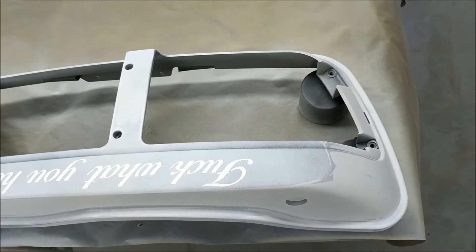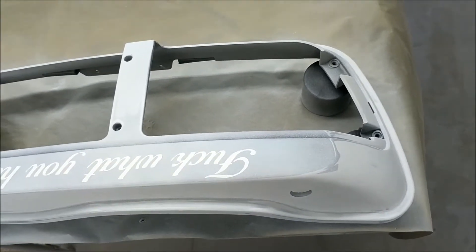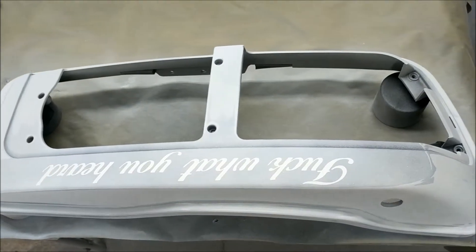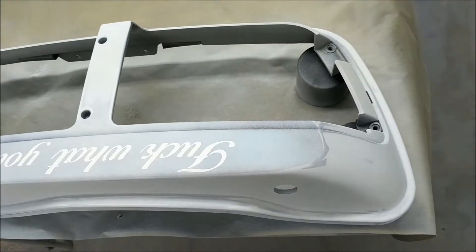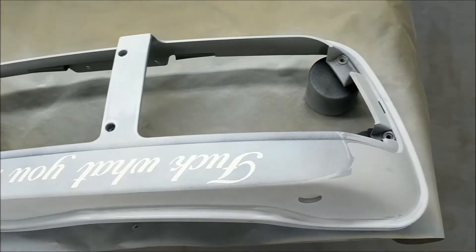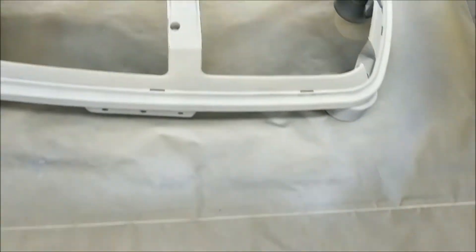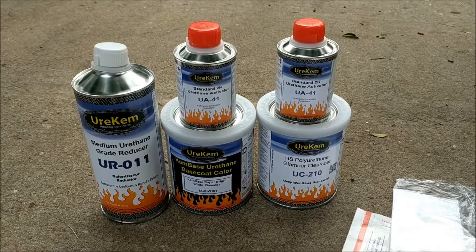This is a little bit of the primer sealer I'm putting down now. I'm putting primer sealer down before I do my next base because I've got some really dark colors here, along with some black on the plastic that I sanded through on the original 2K primer. I want to do this primer sealer so my next colors don't bleed through. Since this is gonna be white I'm using a white primer sealer, so it's gonna take a lot less base to cover.